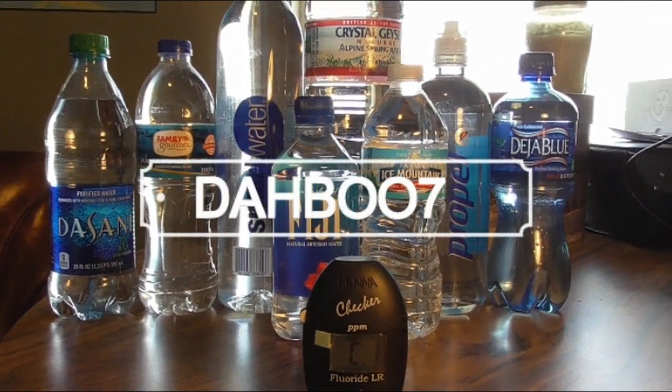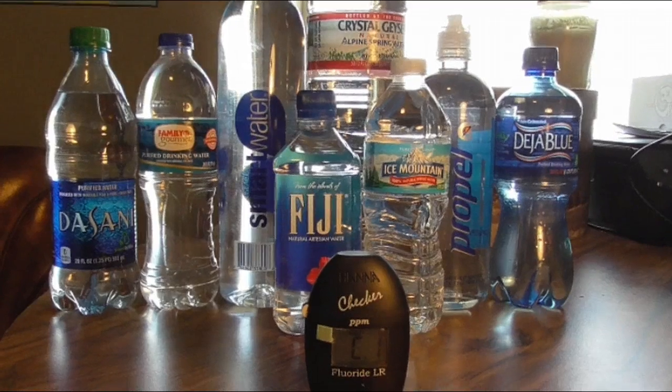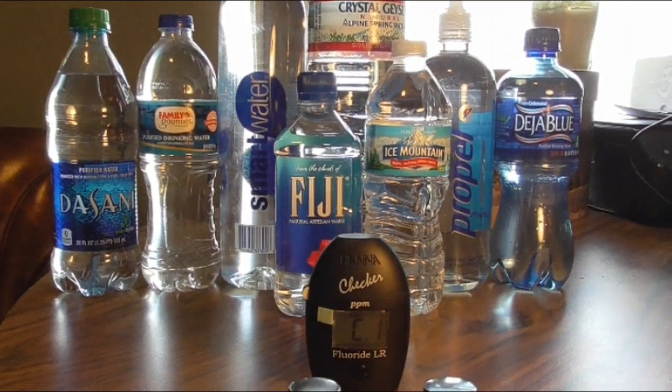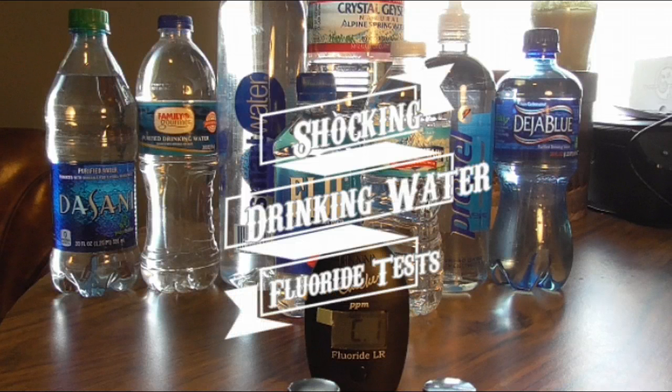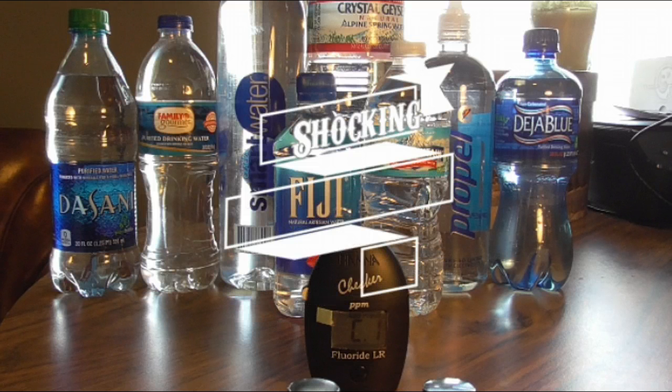Hey guys, Daboo7. You're looking at a fluoride checker and a lot of popular bottled water. I've seen a lot of different numbers out there, different tests that have been done in regards to the bottled water.